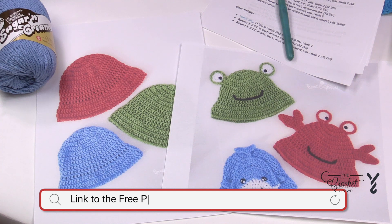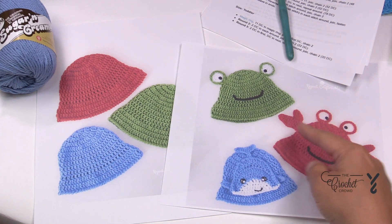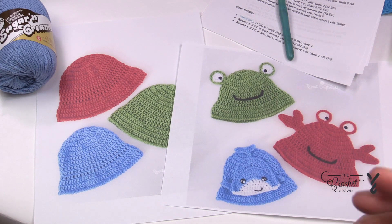The title of this video is the size we're going to be working with today. This particular pattern has several sizes, including all the way from zero to six months to an adult size. You'll find a link in the more information of this video to find the free patterns. This is designed by Sarah from Repeat Crafter Me. She has extensions you can add — whether it's eyes, crab claws, or maybe even a whale — but today I'm only focusing on the basics of these hats.